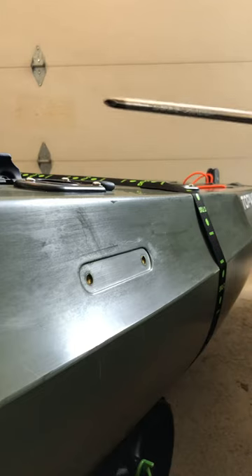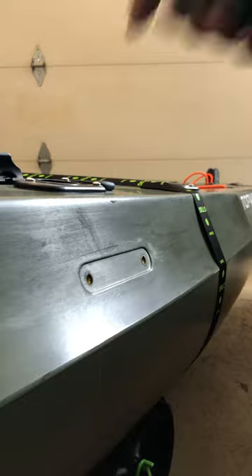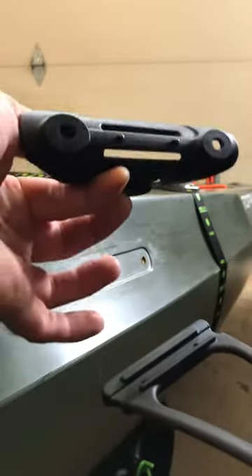You're gonna first need a Phillips head screwdriver. Simple. The strap it came with, the holder, and then on the back there's these two pins.